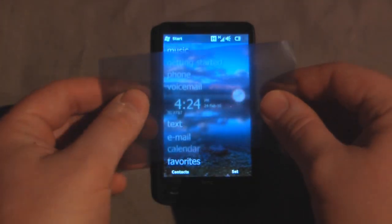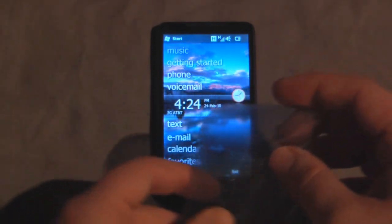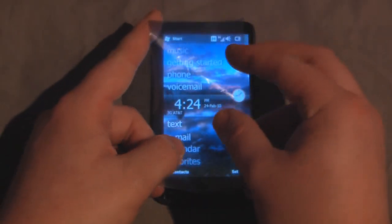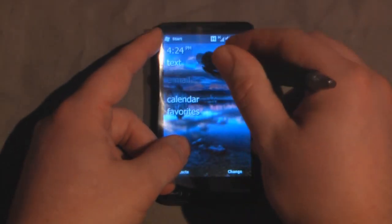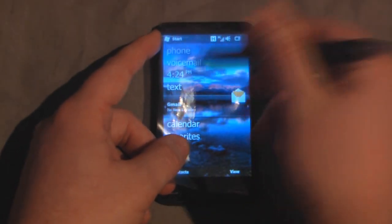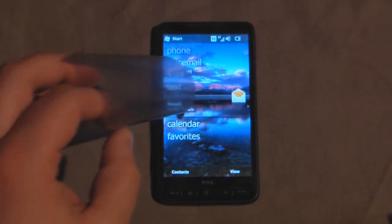So there you have it — just a quick and cheap way to create a stylus from a piece of anti-static film. Maybe in the future, someone could create a screen protector that you could actually use a pen on, because I've noticed that you can scroll sometimes with a pen if you use this anti-static film. Anyways, thanks for watching.